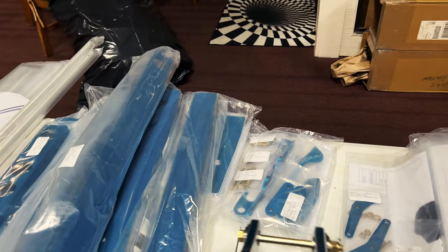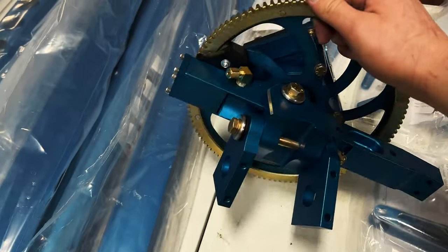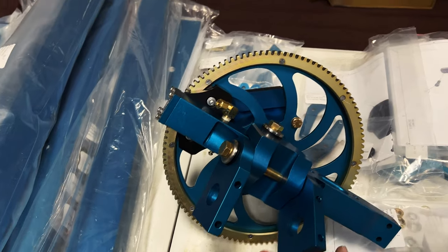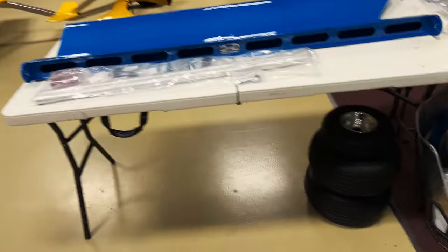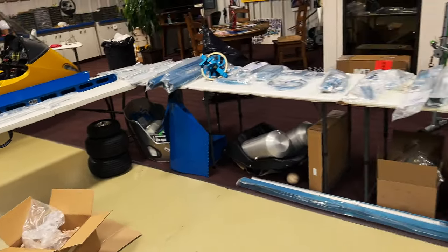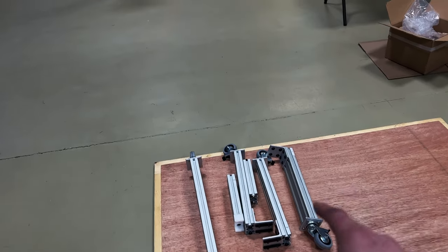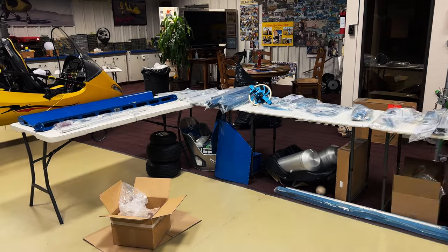Here's the rotor head, and this thing is absolutely gorgeous. I can't believe how nice the detail is on the instructions and all the parts. I really don't know how all of it fit in that box because we're running out of space on these tables. But Dennis was kind enough to send us a build stand, so we're going to put that together so we can start wrenching on this thing.